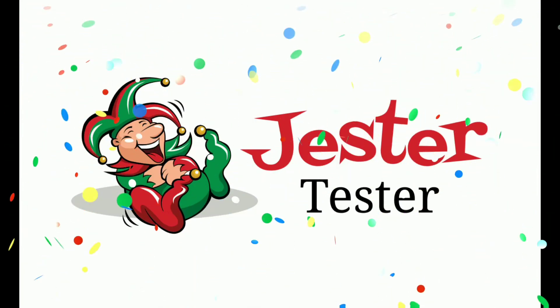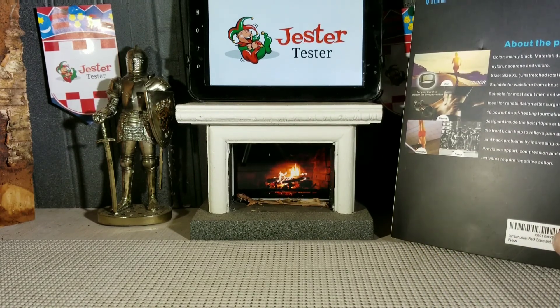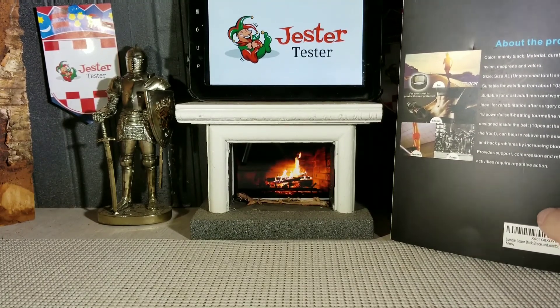Jester Tester, an honest review for you! Hello everyone, Jester Tester is back with another review. This time, we are reviewing the Lumbar Lower Back Brace by VigorLaser.